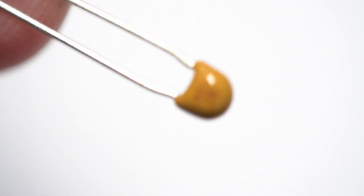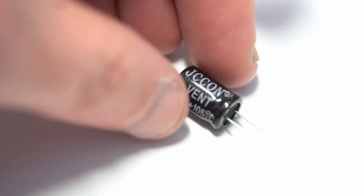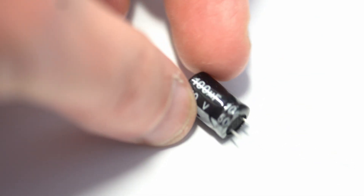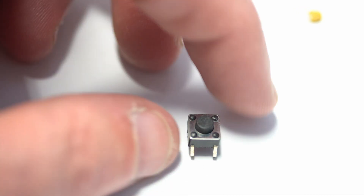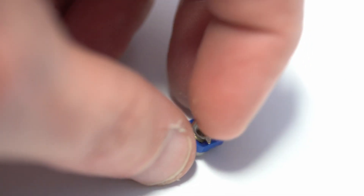Capacitors are especially important — I'll have links in the description of what you'll need. They are particularly important for the power lines of the microcontroller, and you'll have larger ones needed for more power-supply-related purposes. You'll need input devices like push buttons. I don't use too many other input devices other than push buttons and maybe potentiometers to serve as an analog input to test the ADC.